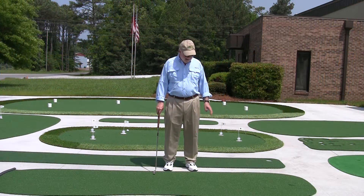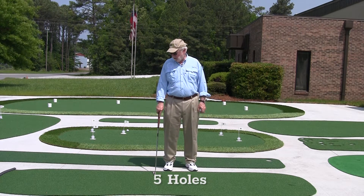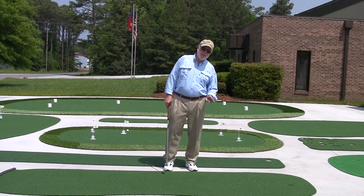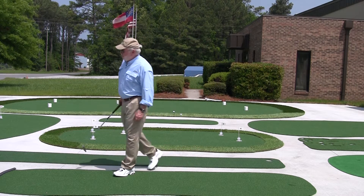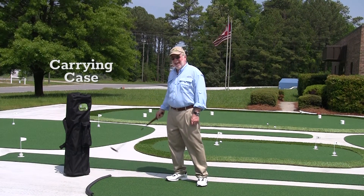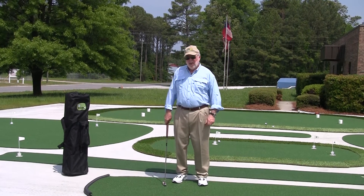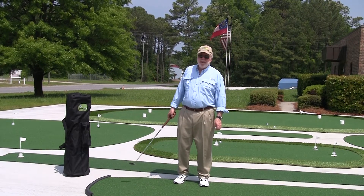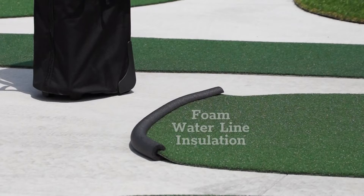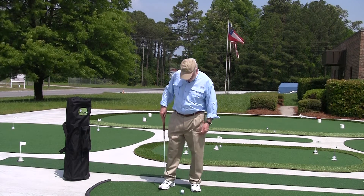The four by twelve gives you long, challenging putts. It has the same five-hole play pattern as the six by twelve, and it has a couple of other neat features. It has a carrying case you can buy as an option that will hold putters and all the components — golf balls and flags. If you want a bumper, you can take a piece of insulation for water lines that you can find at Home Depot, put it around the edge, and it works to stop the ball if you want a backstop.